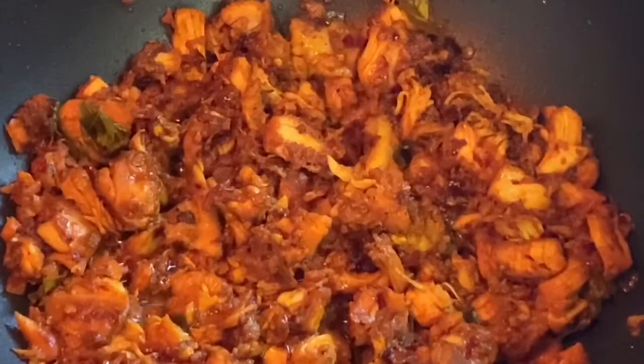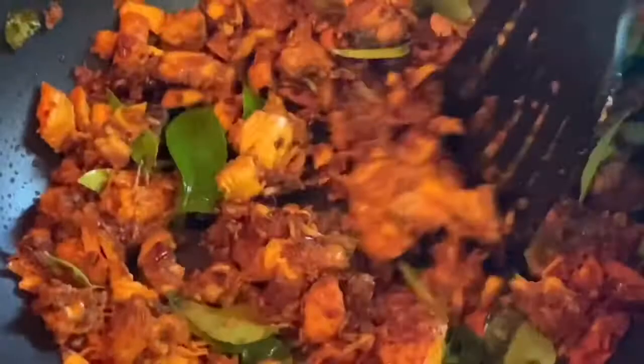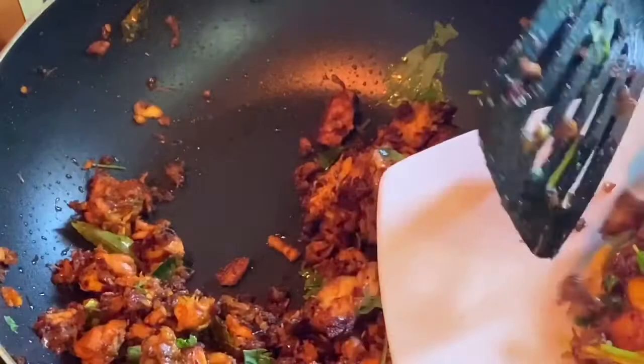We will crush the curry leaves and mix in the next step. Mix it until we get the chicken ready. Put it on a serving plate.